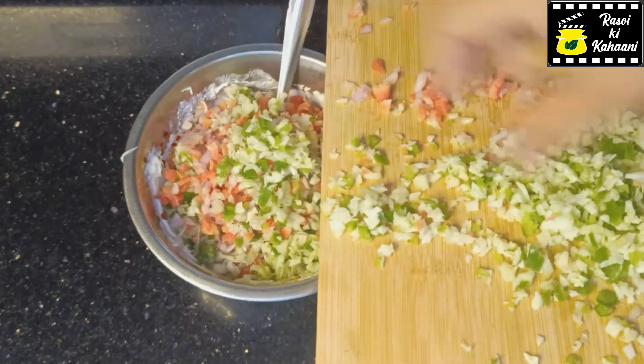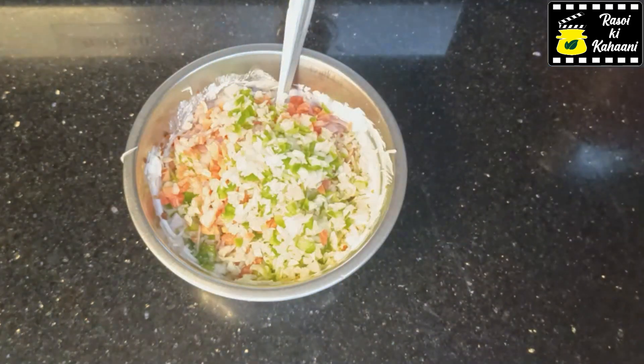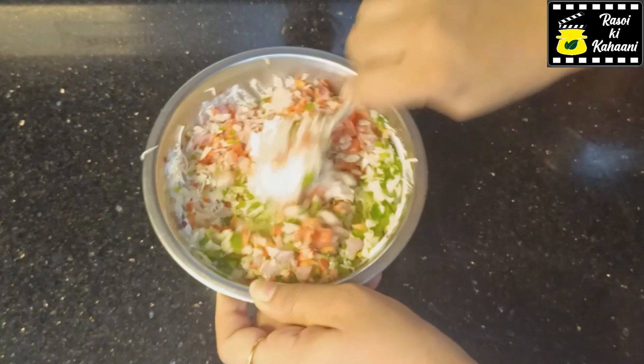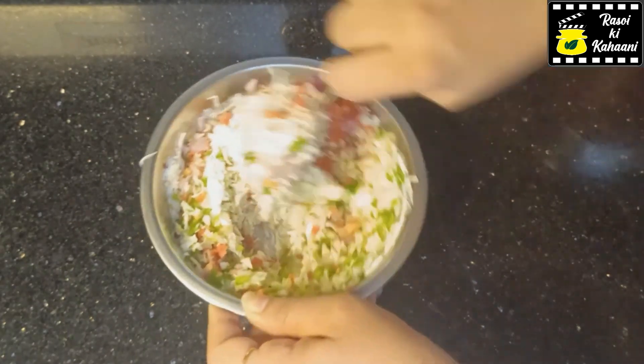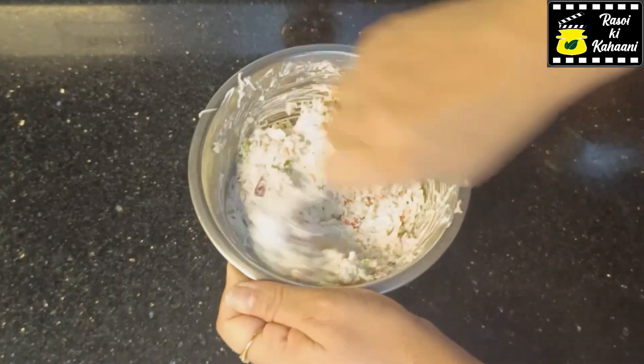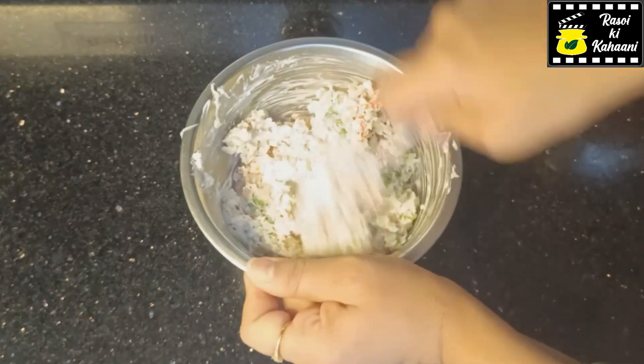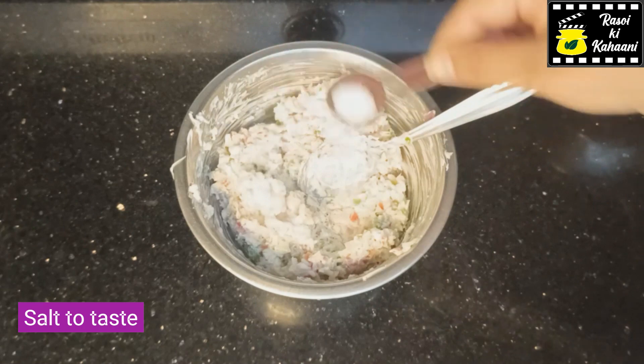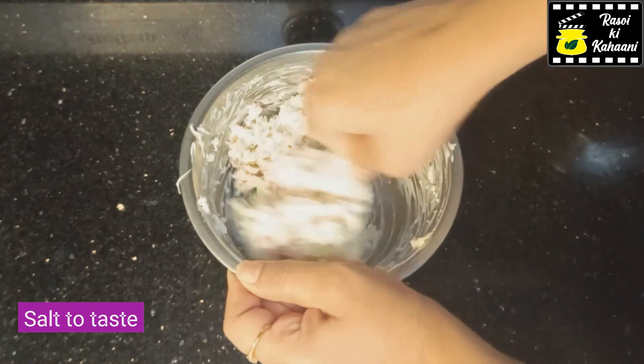I will add some cumin seeds and chili flakes, and I will chop all the veggies in the chopper. Now you can mix it with this mix — we need to make a big batter. We need to focus on the salt before we add anything.